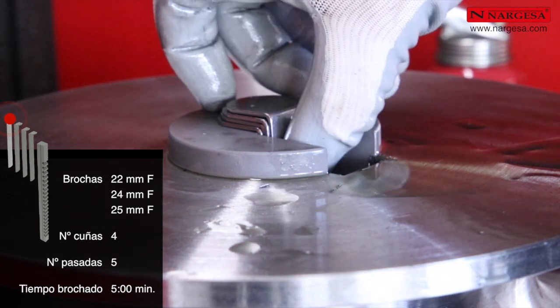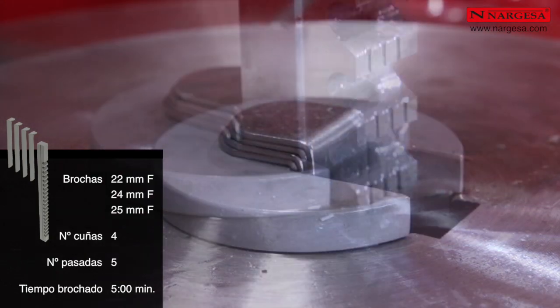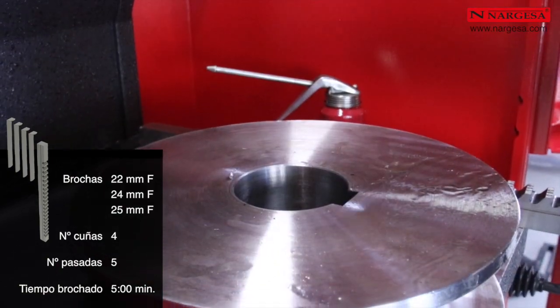El tiempo de brochado para una brocha de 22, 24 o 25 milímetros, desde que ponemos la pieza en la máquina hasta que la retiramos totalmente terminada, es de un máximo de 5 minutos.